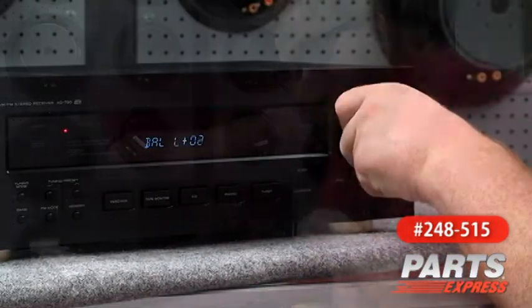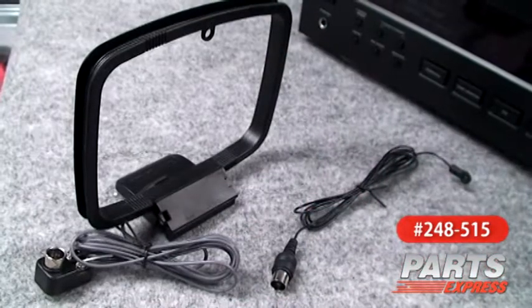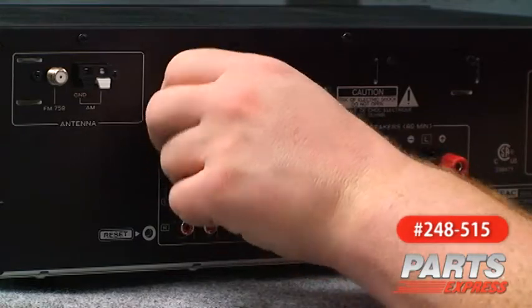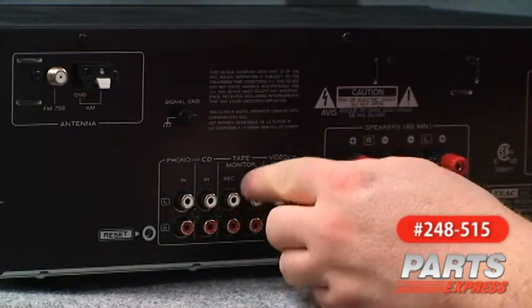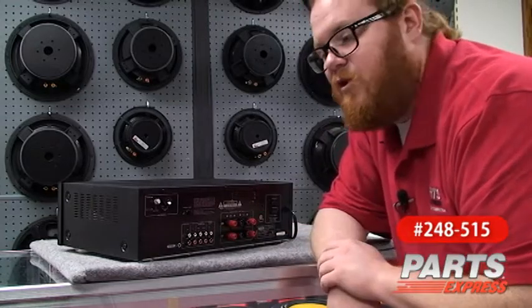Now let me show you around on the back. Here on the back of the receiver we've got hookups for FM and AM antennas. It actually comes with an FM loop antenna. Here are the inputs. We've got an input for phono here — this is your turntable — and a ground for the phono as well. We've got a CD in, tape input and output, and a video in. Really the CD, tape monitor, and video inputs can be used for any line level input you want.